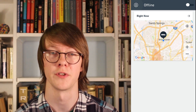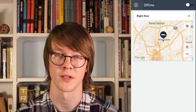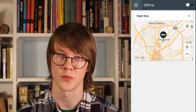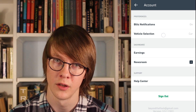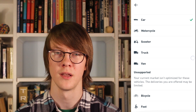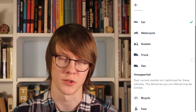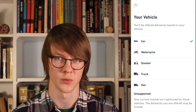That's pretty much all there is to it for the delivery side of the app. There are a few settings you can access by tapping your account picture in the top left corner of the main screen. Here you can find blitz notifications, where you can opt in to alerts when blitz pricing kicks in in your area. You can also change the type of vehicle you're driving. Some cities give you the option to deliver on foot or by bike; most cities offer car, van, scooter, or motorcycle.